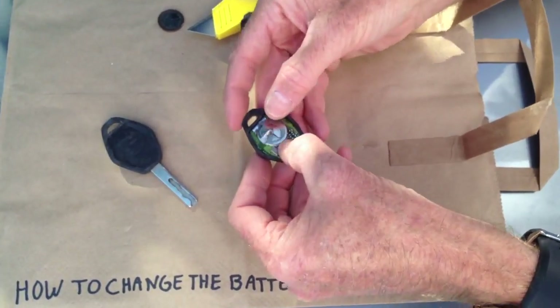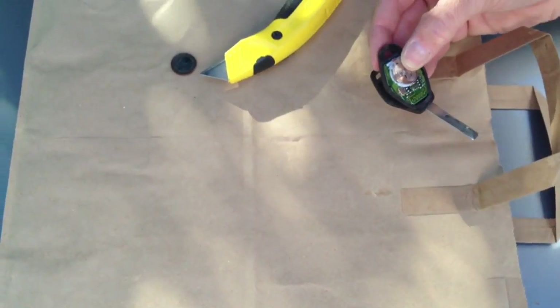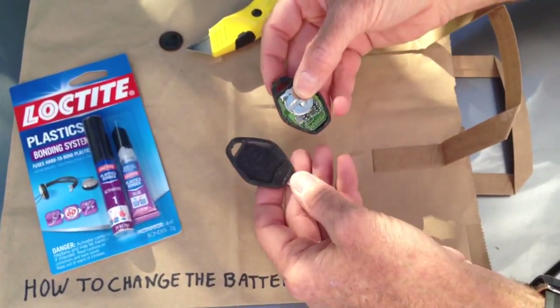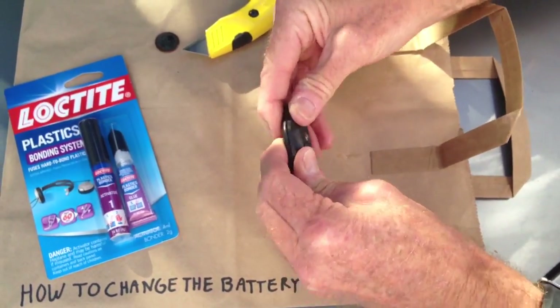Just put the plus side up and put it back in there. You need to glue it — I'm going to use plastic glue, Loctite plastic bonding, which is a two-part glue to bond plastic back together. Do it properly, and when it all goes back together, it's going to look like that.